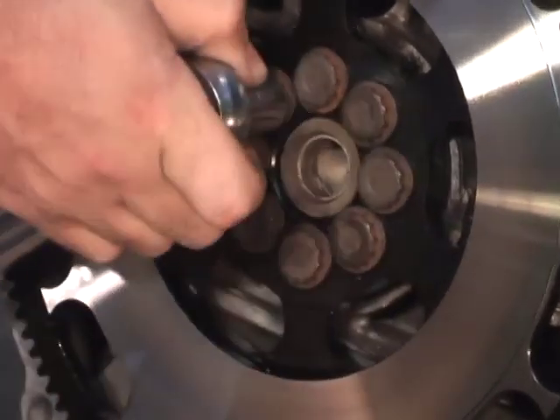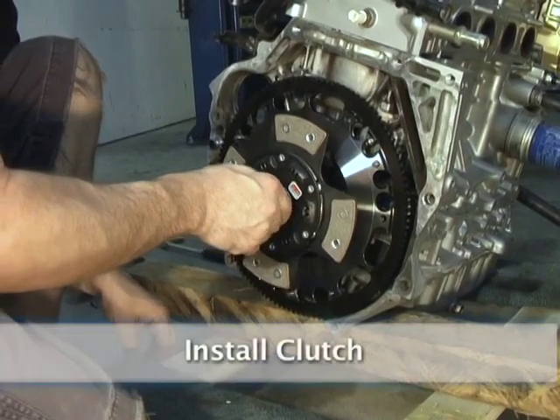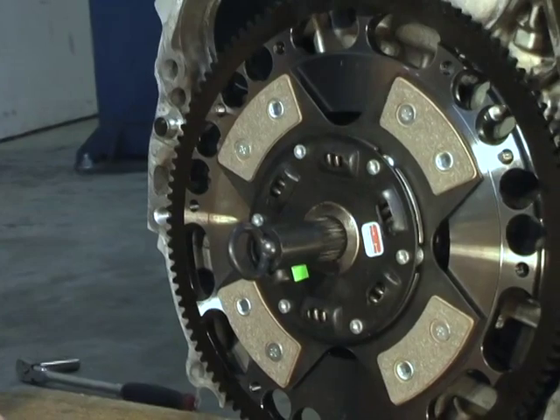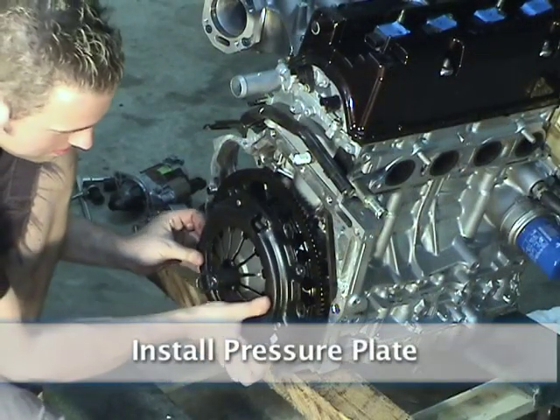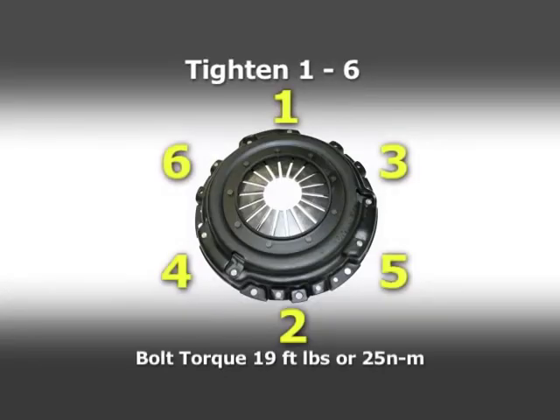Be sure to take your time and don't strip any bolts. Install the clutch. Install the pressure plate. Follow the instructions to install the pressure plate with the correct torque specs.